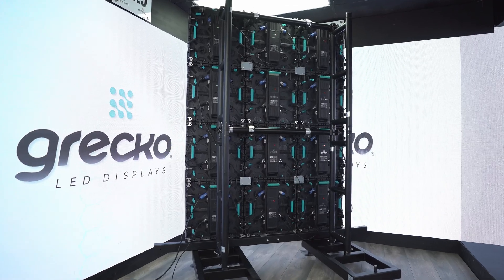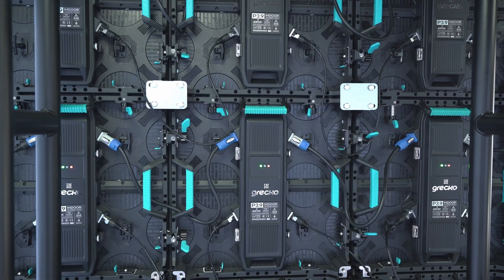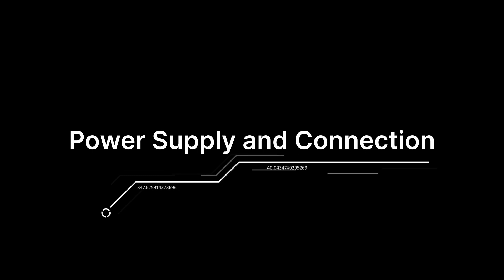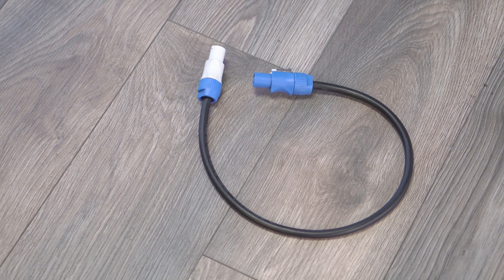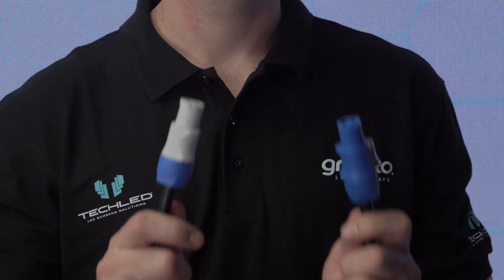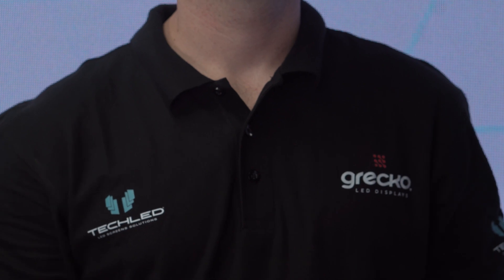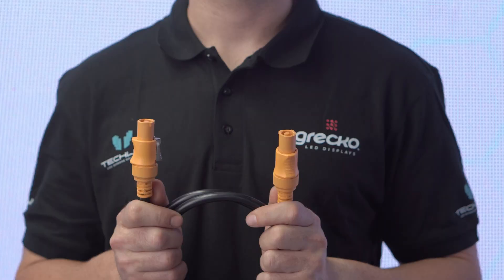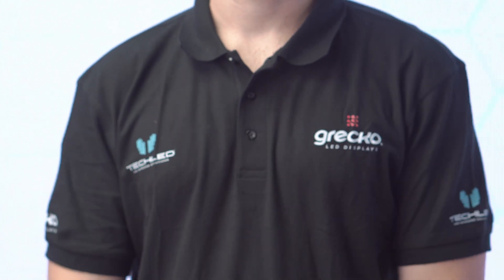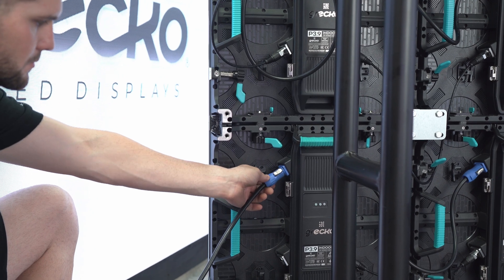We make it easy for you to connect your LED display by sending you diagrams tailored to your model and panel configuration. For the power connections, we include PowerCon cables. In indoor panels, you will find cables with two different white and blue tips to represent input and output. In outdoor panels, the connections are not differentiated by color; however, the same principle of input and output is followed.